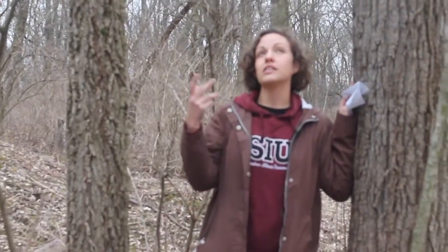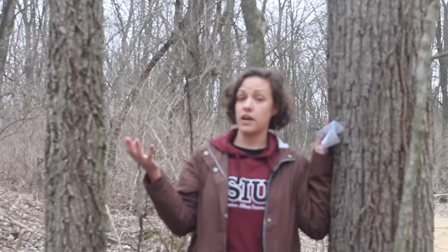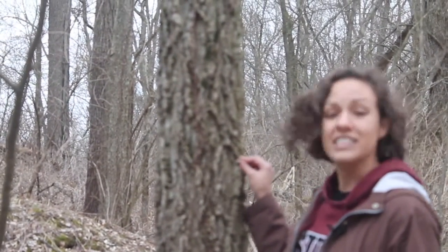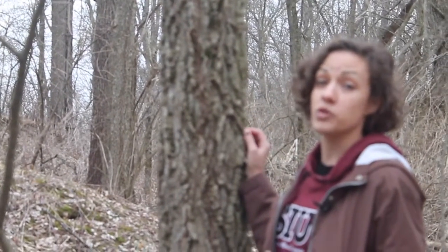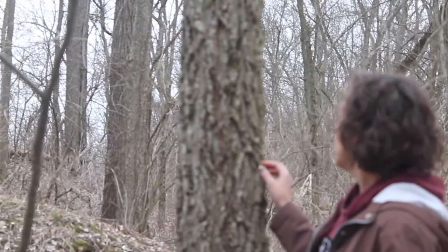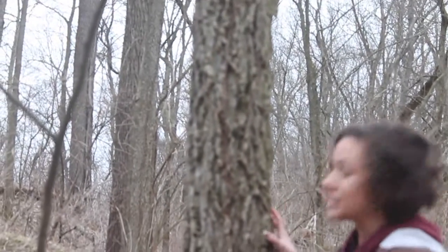We don't need the leaves or the flowering parts of trees in order to identify plants. Today I am looking at and spending some time with Celtis occidentalis, or hackberry. It's common to North America and it grows all over North America. Check out the habitat map — it's related to elms, and the bark is really distinct.